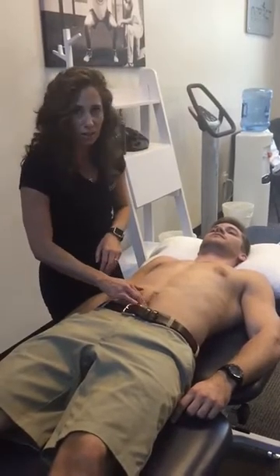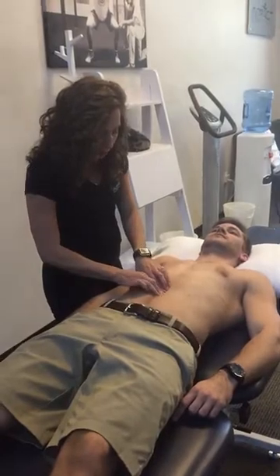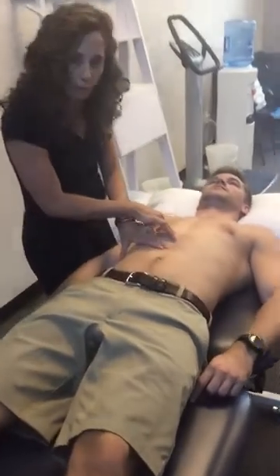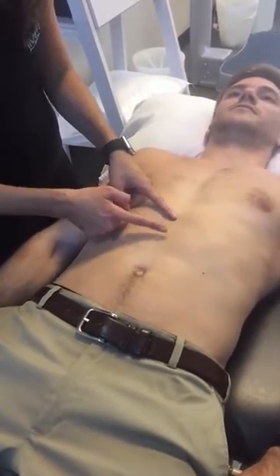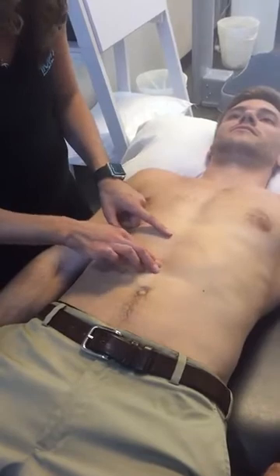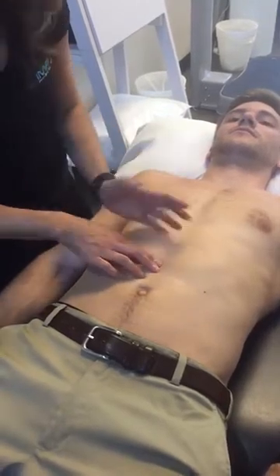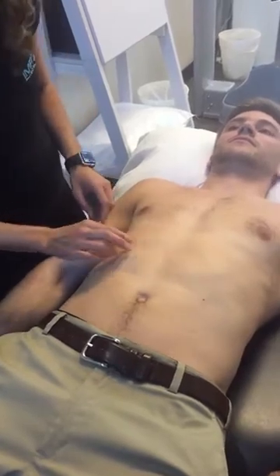Below the umbilicus I don't feel anything, and right above the umbilicus he feels okay. But in the middle part — orienting myself from the xiphoid process down to the umbilicus and dividing it into thirds — the lower third feels really good, but in the middle third I can actually get a finger into the width of the separation. Up near the xiphoid it feels pretty good with no separation there either.